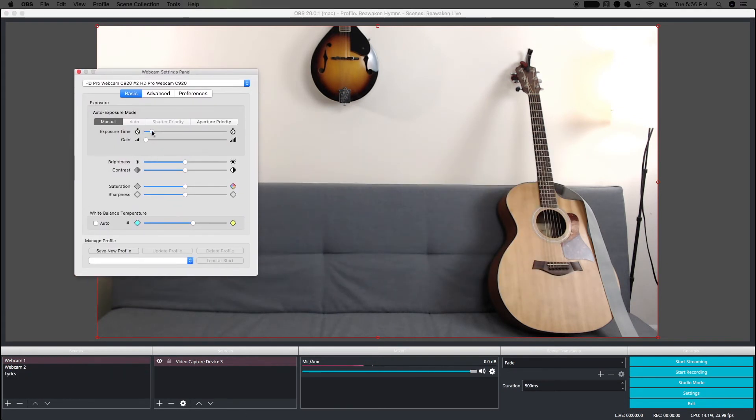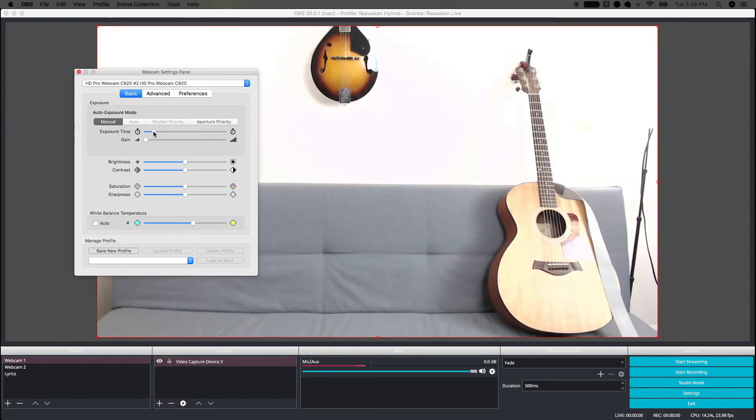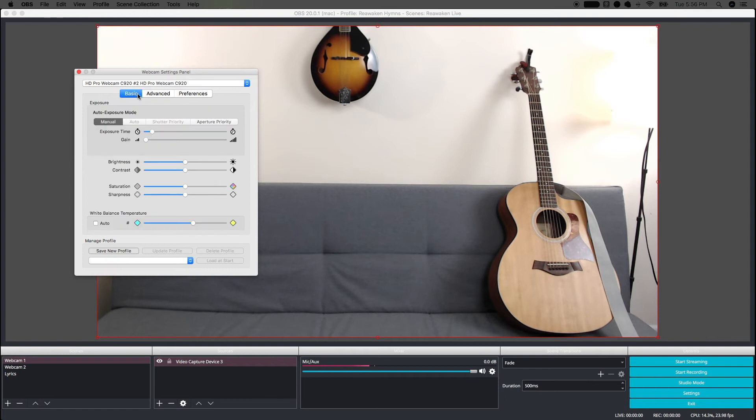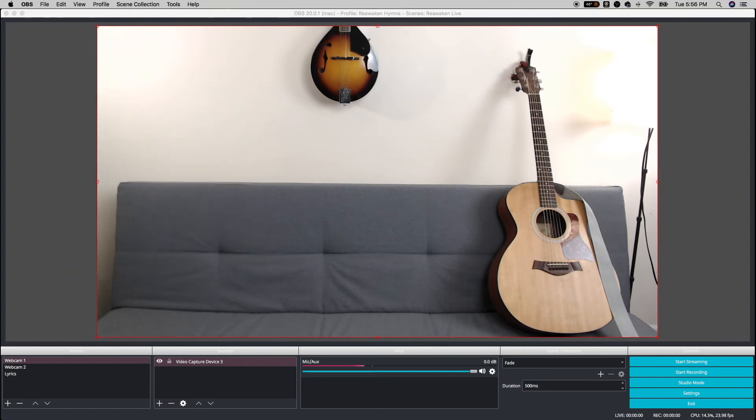And to make sure the webcams look good, I have the aptly named program called Webcam Settings. You can adjust everything manually like exposure, gain, focus, white balance, etc. And then when I've got everything set up just how I want it, I hit the Start Streaming button, and it sends the feed over to YouTube, and everything else happens there. So there's my setup — it's not too expensive, not too complicated, and it works. Thank you so much for watching. Please subscribe to see more tech tips and gear reviews for the small church.